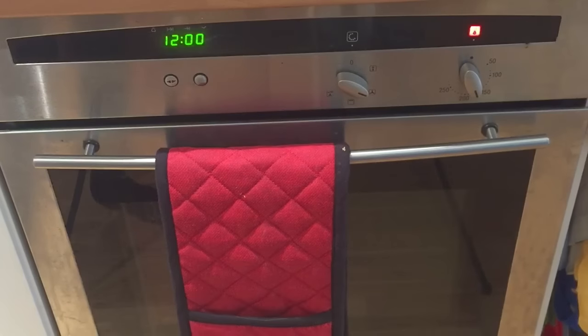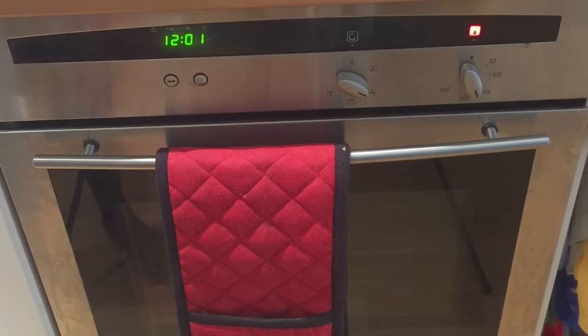I've preheated my oven to about 170 degrees on fan, and I'm just going to pop these cookies onto the top shelf of the oven. We're going to bake these for about 30 to 40 minutes, or until they're hard, nice and crispy.